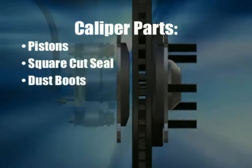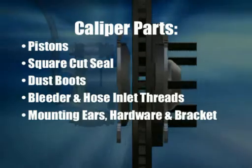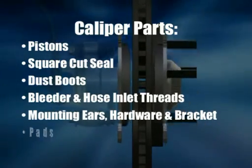Important parts of the caliper include one or multiple pistons, square cut seal, dust boots, bleeder and hose inlet threads, mounting ears, hardware, bracket, and of course, the pads.